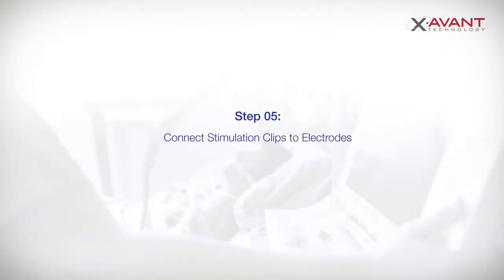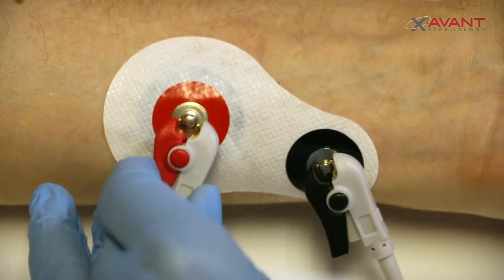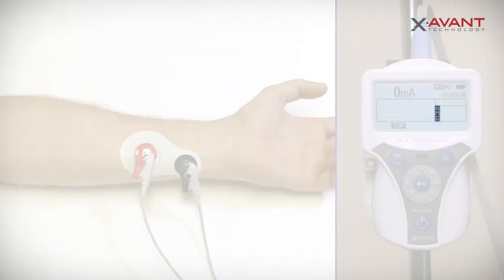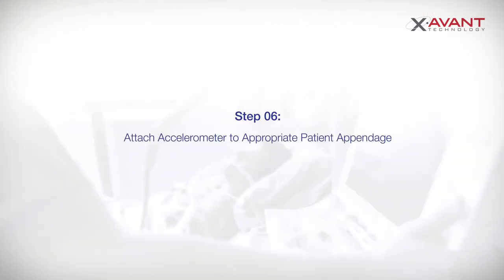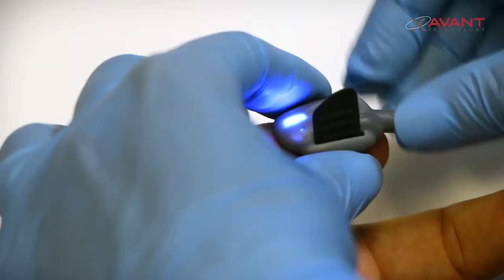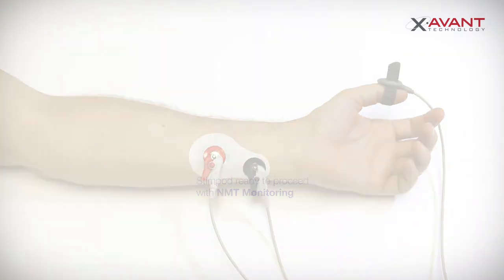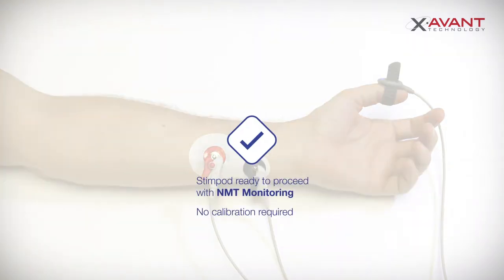Now secure the stimulation clips to the electrodes, ensuring that you have a proper connection onto the electrode studs. An AMG indicator will appear on the Stimpod. Attach the accelerometer to the thumb, ensuring that the thumb still has free movement and is not interfered with by the cable end or the strap. Note that due to the three-dimensional technology in the Stimpod, there is no need for calibration.